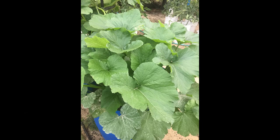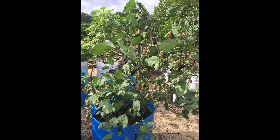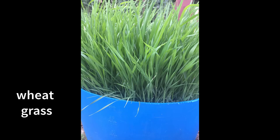In a typical barrel he'll put three or four eggplants, or six or seven pepper plants, or three or four squash plants, sometimes five or six cucumber plants, or four tomato plants. So a person doesn't need a lot of barrels or a big space to grow a huge amount of food.